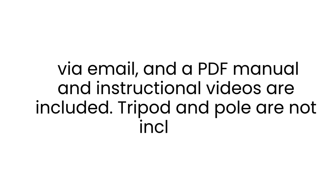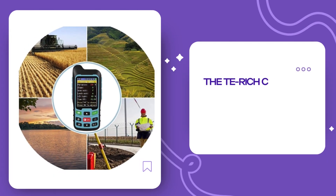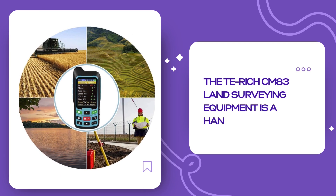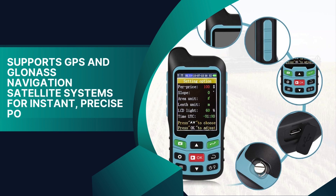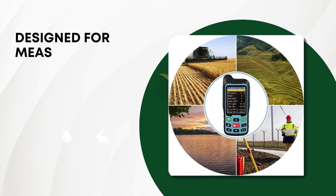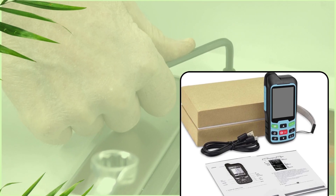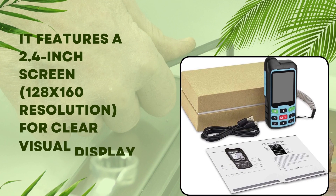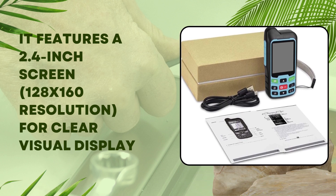The T-Rich CM83 land surveying equipment is a handheld GPS GNSS receiver that supports GPS and GLONASS navigation satellite systems for instant, precise positioning. Designed for measuring irregular land shapes such as mountainous terrain, slopes, and flat fields, it features a 2.4-inch screen with 128x160 resolution for clear visual display.